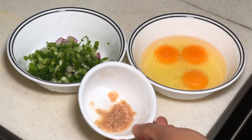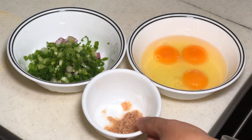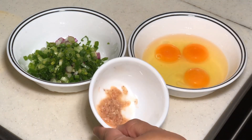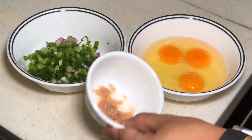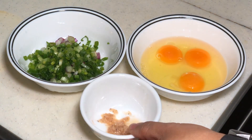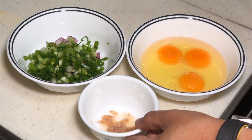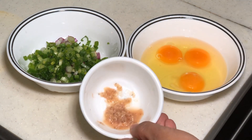Cincalok is basically fermented shrimp — small little shrimp using salt — until it almost dissolves like this. It is extremely salty, but it has a very acquired taste. If you like it, you will love it. You can also find cincalok sotong, which is squid, but Appa cannot eat squid, so usually we will use cincalok shrimp.